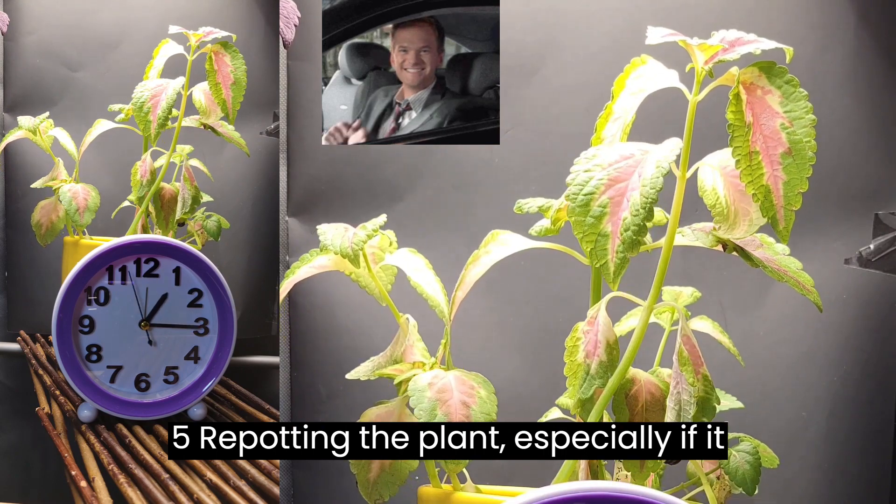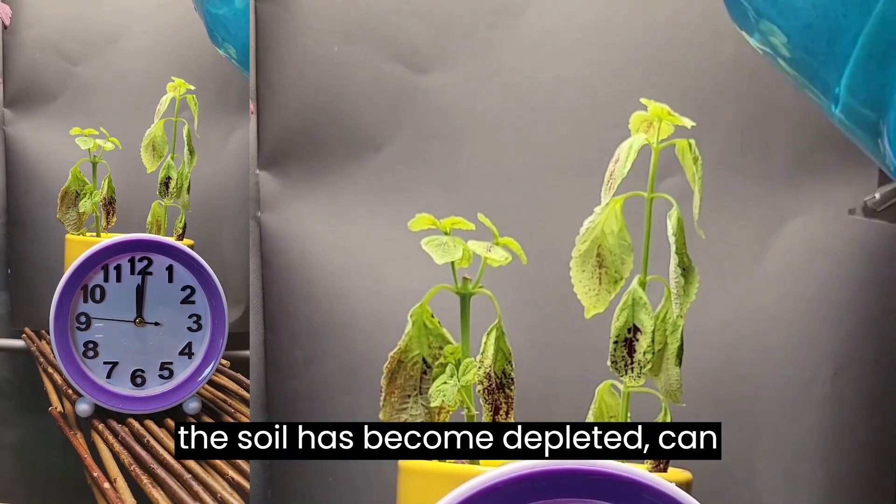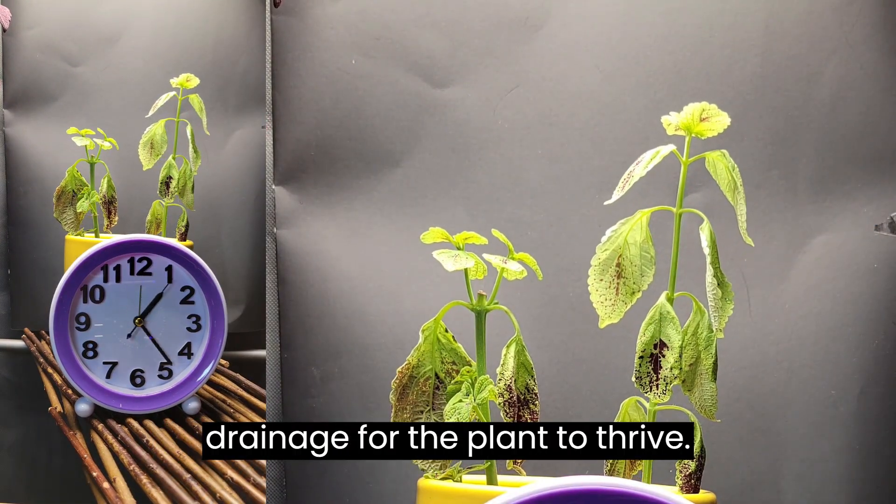Tip 5: Repotting the plant, especially if it has outgrown its current container or the soil has become depleted, can provide fresh nutrients and improve drainage for the plant to thrive.